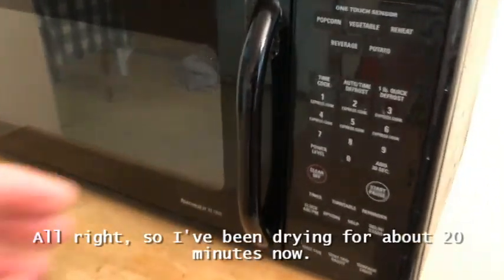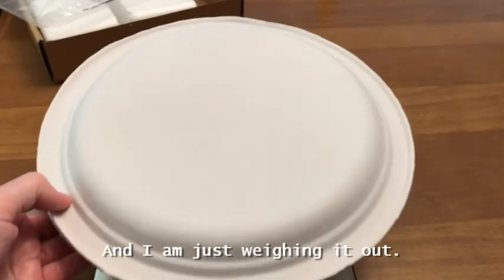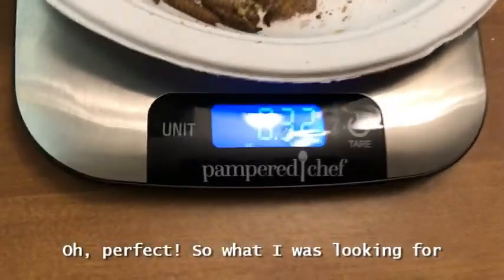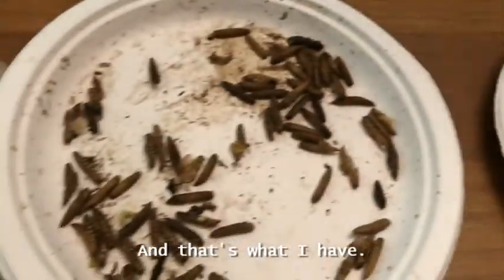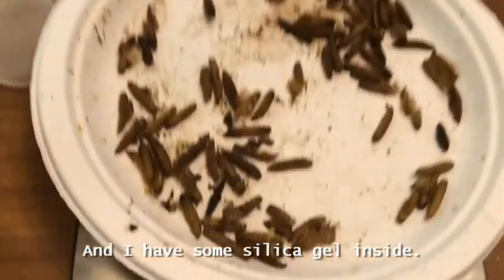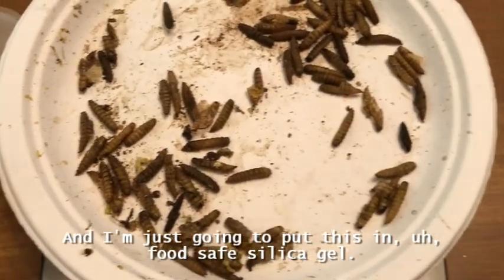I've been drying for about 20 minutes now. What I did was do a few minutes then open it up and let some steam out. I'm just weighing it out — perfect! What I was looking for was about 25 percent of the original weight, and that's what I have. I have a little container — we save all kinds of containers — and I have some food-safe silica gel inside.